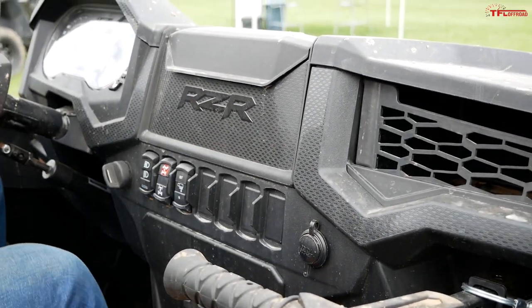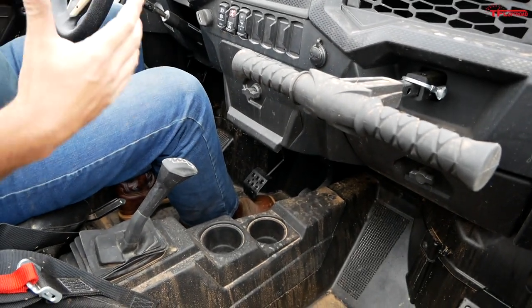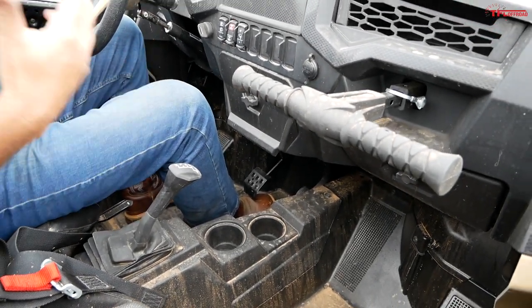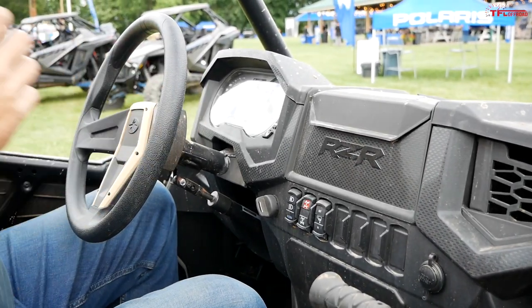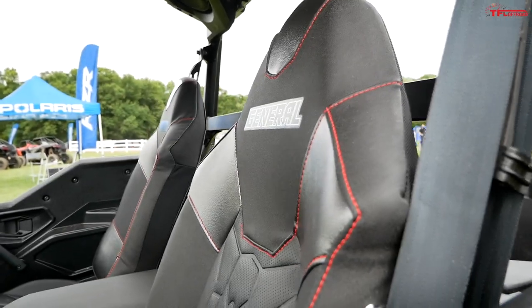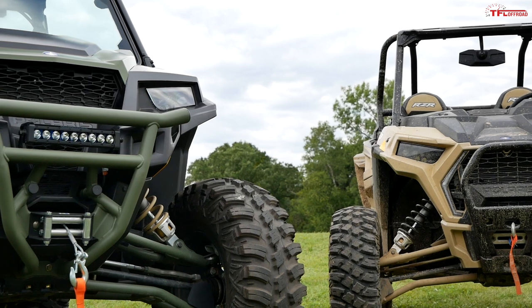The interior of the Razor is a bit different — this one isn't equipped with a touchscreen, and the console is much smaller. It feels a little narrower inside, because it is. But you can see the corners very well — it's more performance-oriented. The General is a little bit more of a truck.